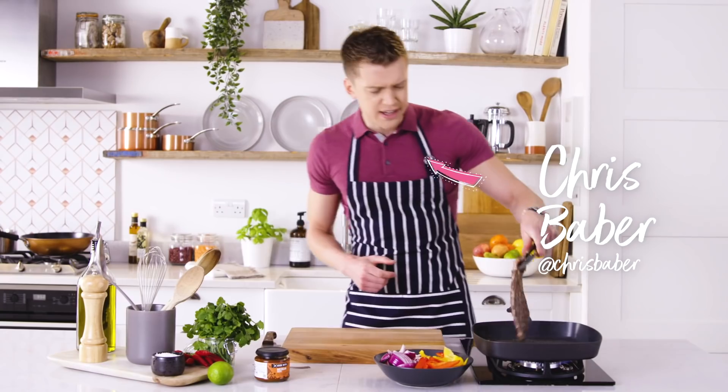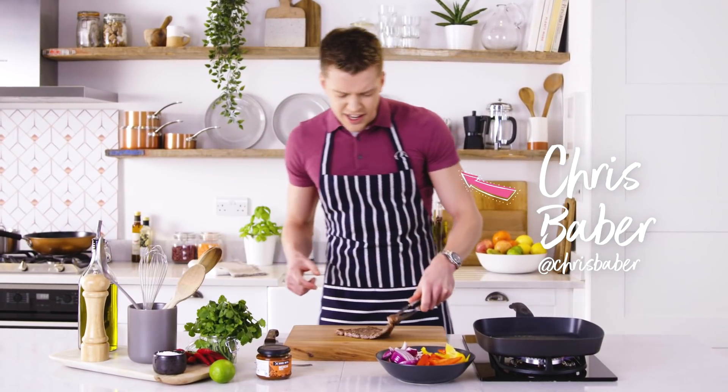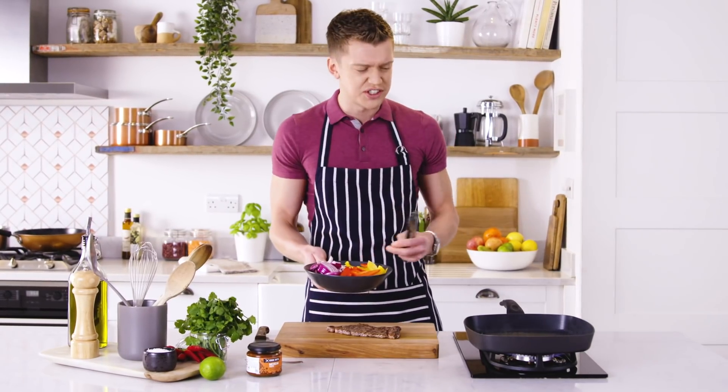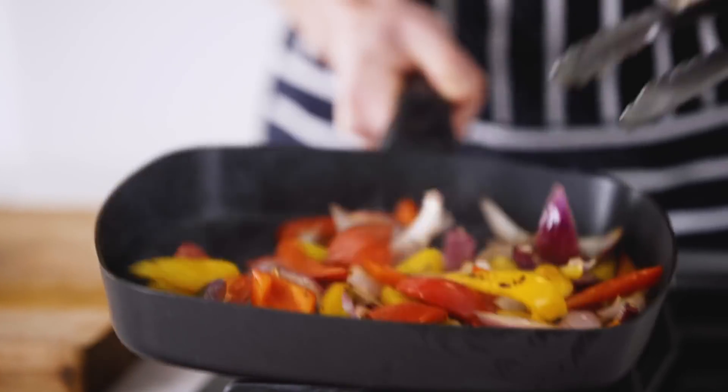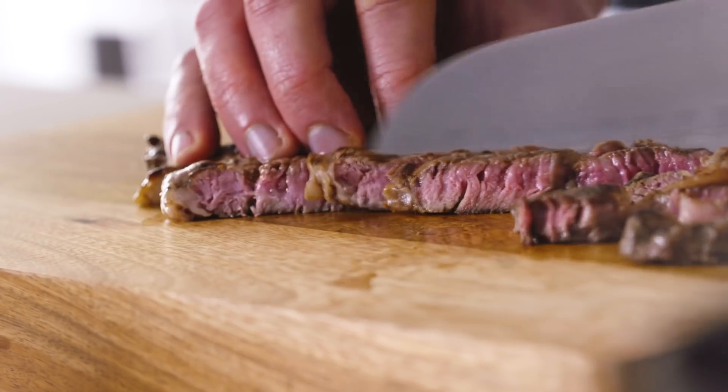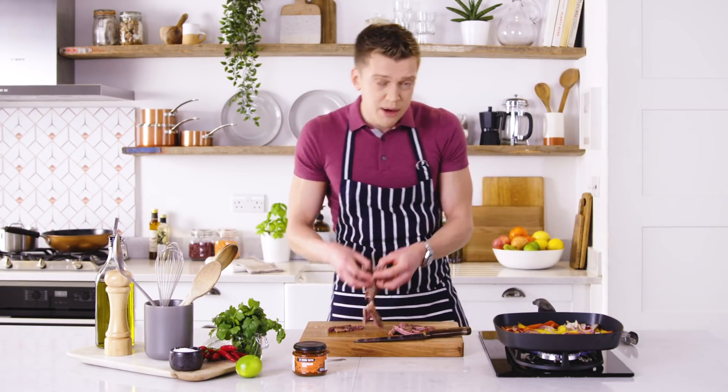I've just seared off and cooked this ribeye steak. We're going to lift that out and let it rest while we get started on our veggies. The pan is smoking hot — I want to get loads of char on these, it's going to give a lovely smoky flavor. Now we're just slicing our ribeye steak into strips. This is a brilliant way to make one steak go a long way.